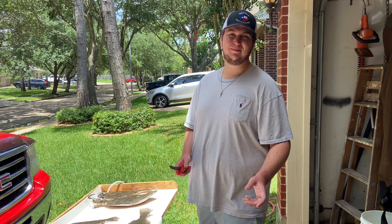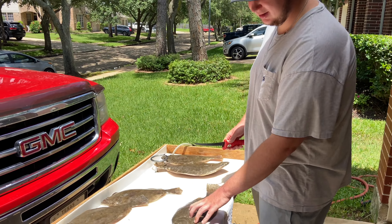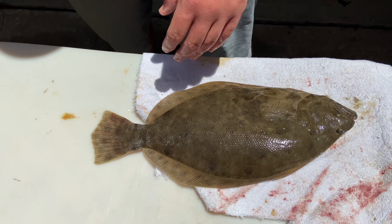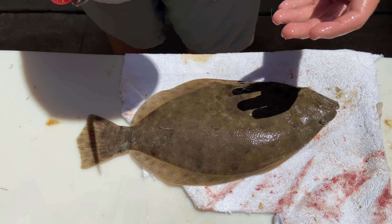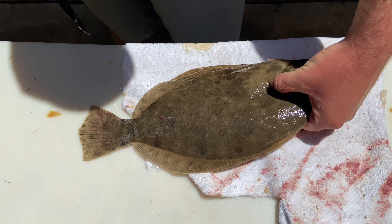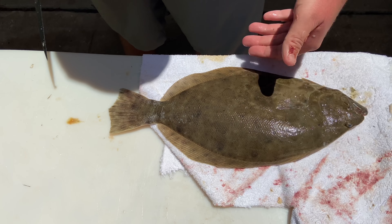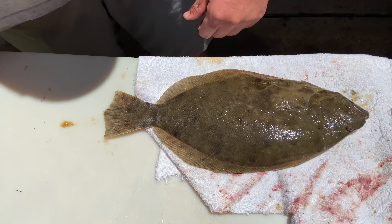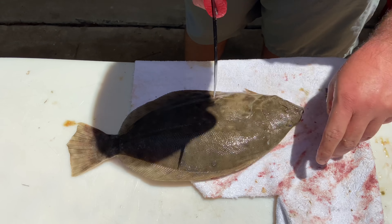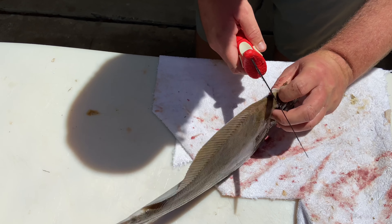Welcome back, I hope you all enjoyed watching that, and if you did please drop a like, leave a comment, and subscribe. But for now let's get right into the cleaning part, and then we're going to go into the kitchen. There are a bunch of different ways to clean a flounder, but for what we're cooking today we're just going to fillet them — you get four fillets, two on top and two on bottom. If you're going to stuff it, you just take the scales off, cut the head, and take the backbone out.